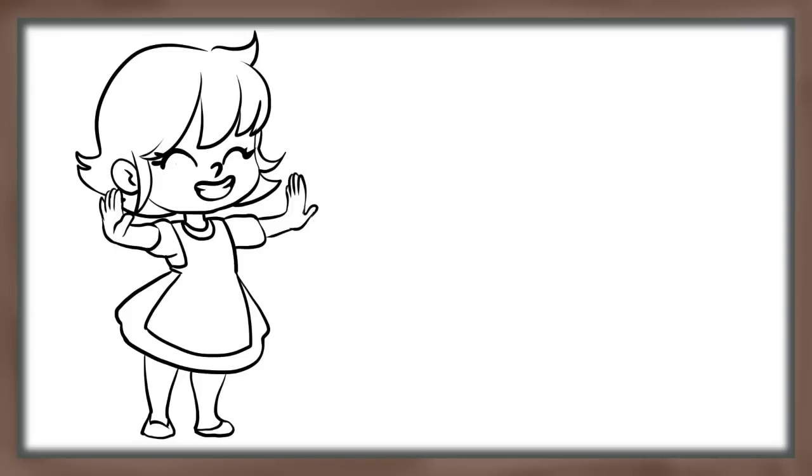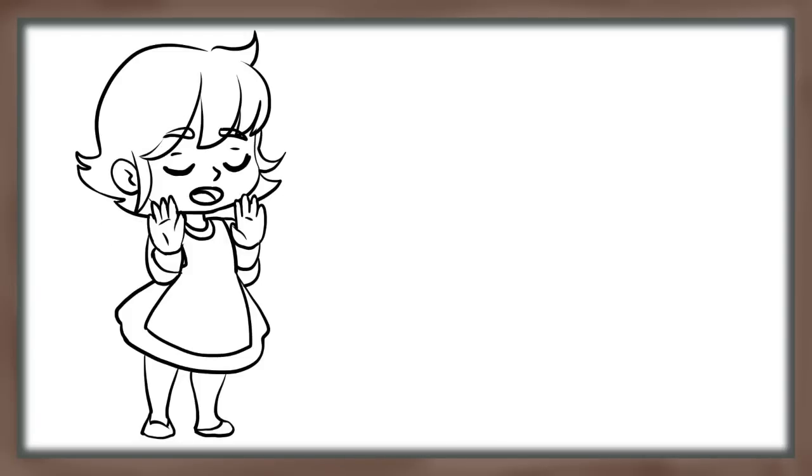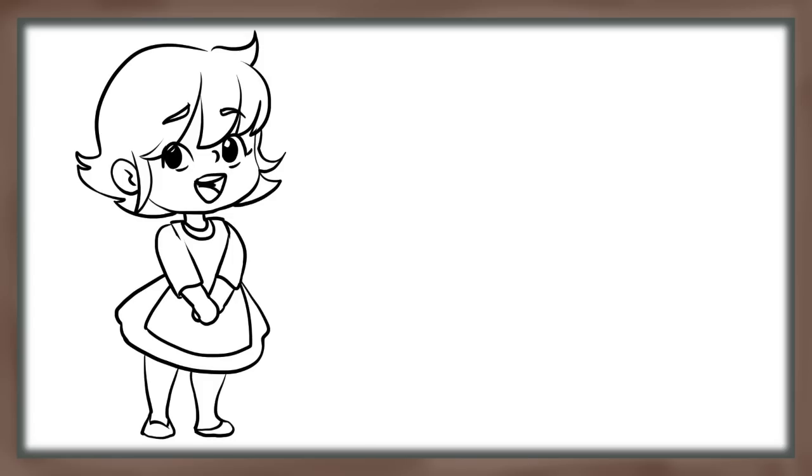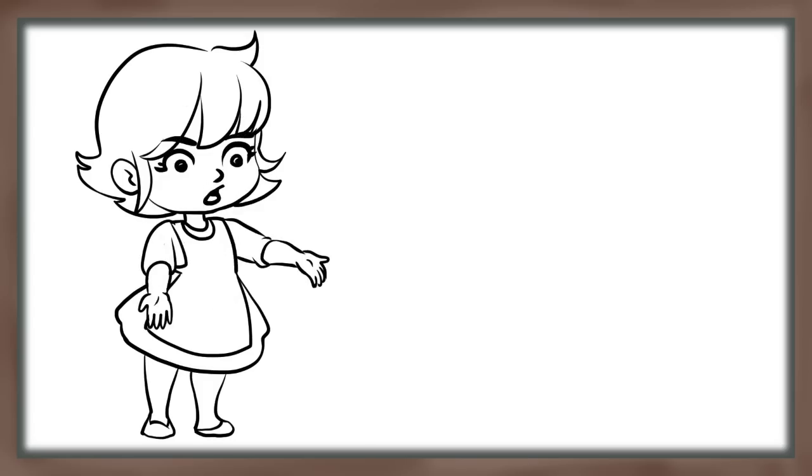Thank you so much for hanging out with me and for being so awesome and supporting my channel. Remember there are five ways that you can help support any of your favorite YouTube content creators — check off how many of the five you've done. As always, God bless you guys and we'll see you in another art video. Bye-bye!